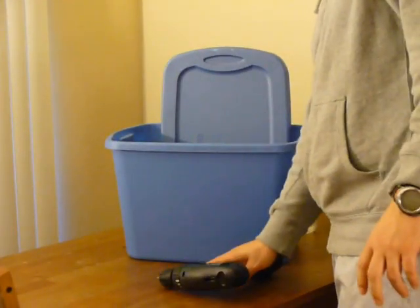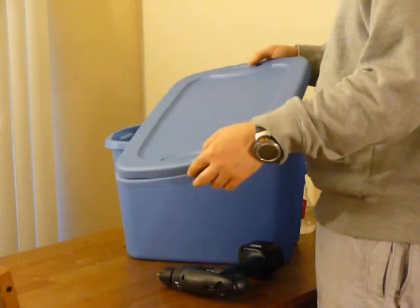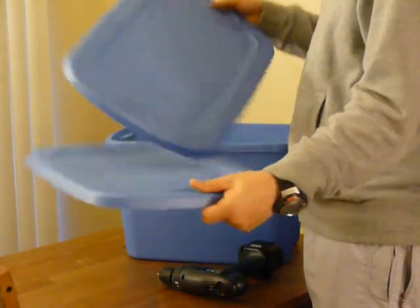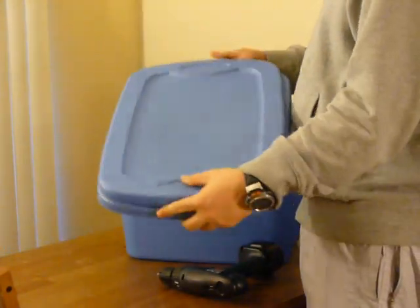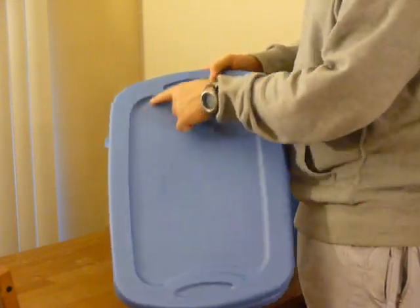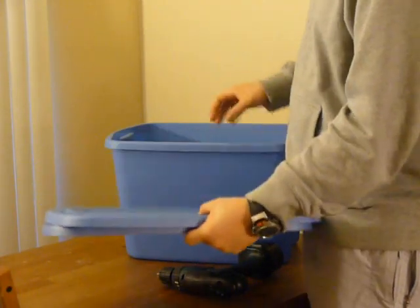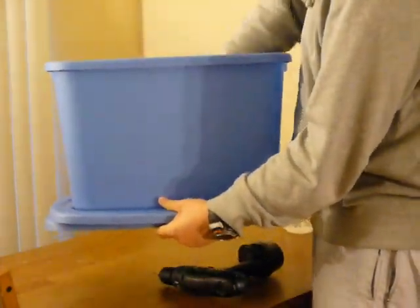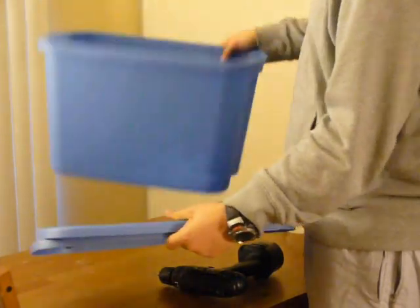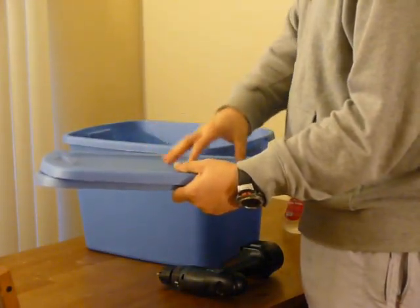The first thing we're going to do, which is going to be the most laborious part, is we're going to drill the holes in our lid. Now we do have two lids, and what the two lids are for is the first one is going to go in the bottom — you see how it has a lip here. Basically what you're going to do is put it under the canister, and you're going to drill holes in the bottom of the canister, so if you do have any liquid that needs to seep out, it'll go there.